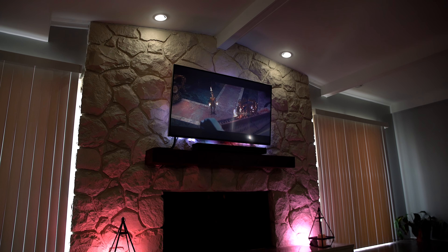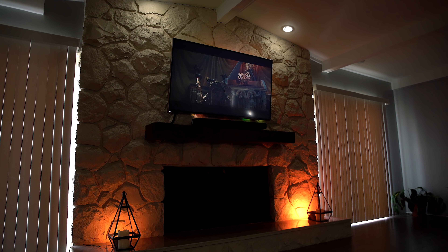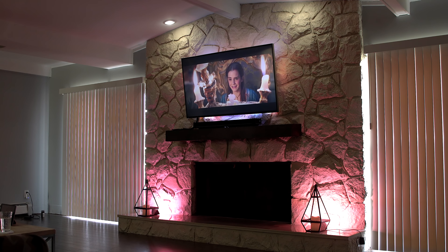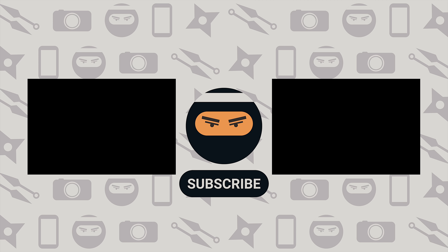Anyways guys, that was the quick tour of my den. Let me know what you think down below. My dojo is almost ready so be looking out for that — I've been working on it for about a year and I'm super stoked to show you all about it. Anyways, Kevin the Tech Ninja here, I'll talk to you guys later. Peace.